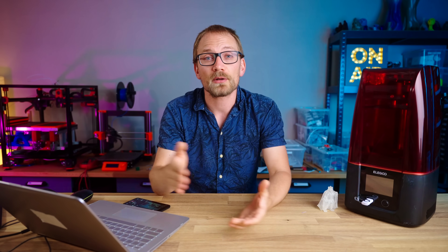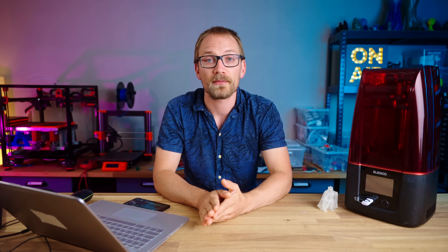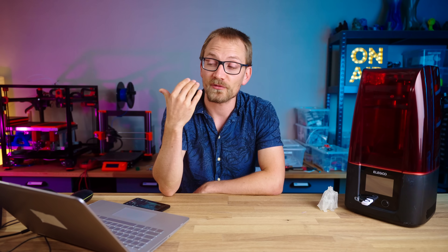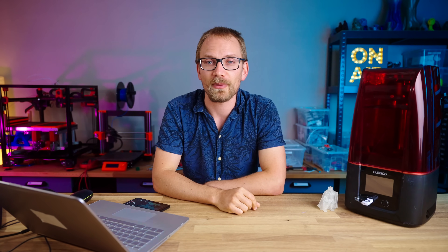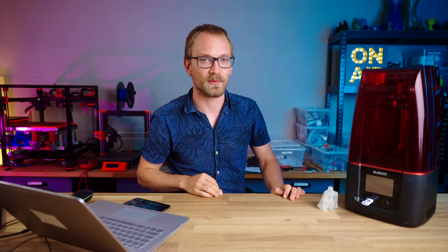In any case, I hope that helped shed some light on what ShituBox Pro brings to the table. Thanks again to SorayaTek and their high-temperature Sculpt resin for sponsoring this video. If you enjoyed the content, make sure to get subscribed, and if you really love what I'm doing here, consider supporting the channel on Patreon or with your YouTube memberships. Thank you for watching, keep on making, and I will see you in the next one!